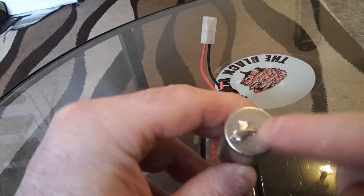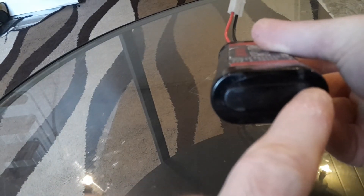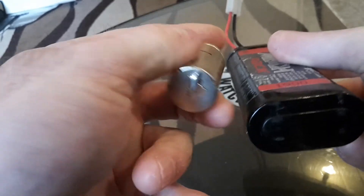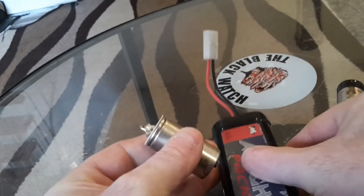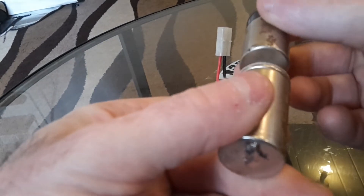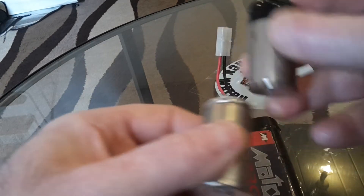What you have here is the bottom part that is soldered on like this. The contacts are here and here, and this is the contact for this battery down here. You have another contact here which goes to this contact like so — so the batteries are in series.